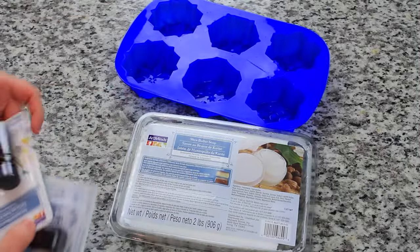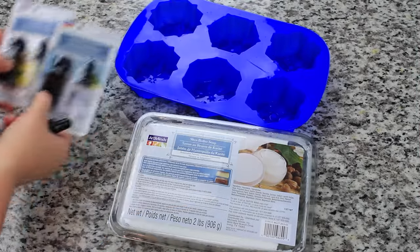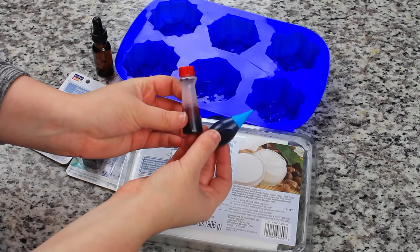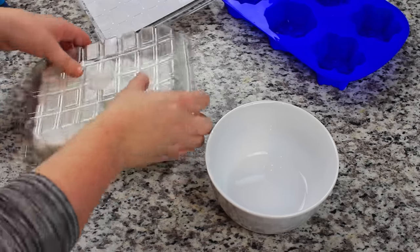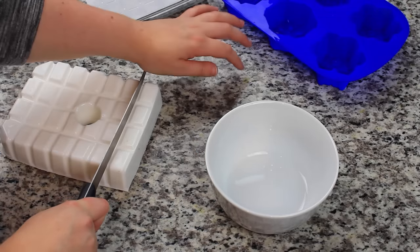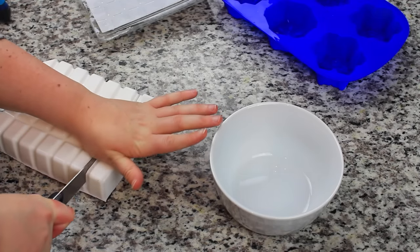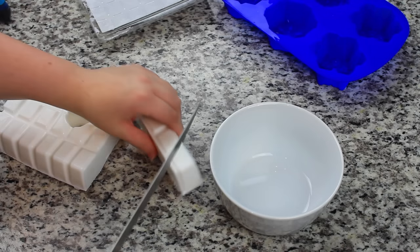The first stocking stuffer we're starting out with is some handmade soap. You're just going to need a block of shea butter soap that is microwave meltable. You'll need some essential oils — you can get whatever kind of scent you would like. And then I'm just going to be using some food coloring and glitter. So what I'm doing here is I'm just popping the entire block of this shea butter soap out of the container and I'm just going to be cutting off a little wedge of this.